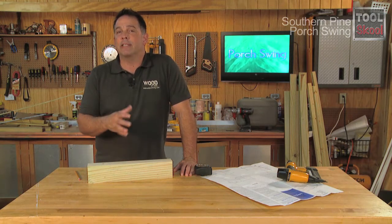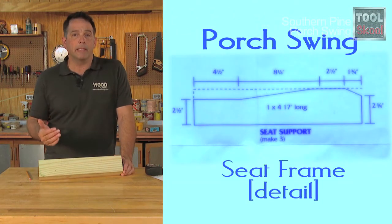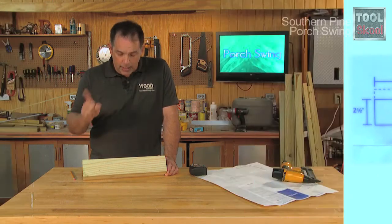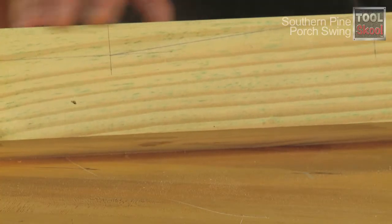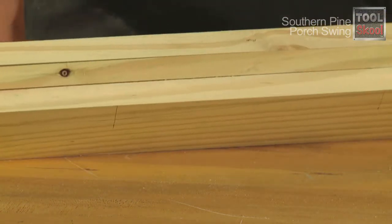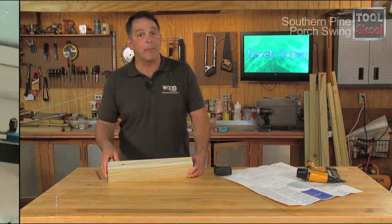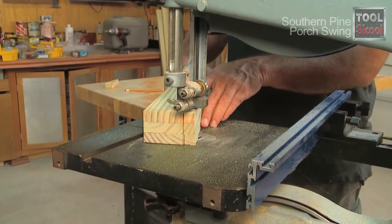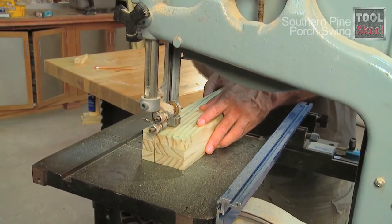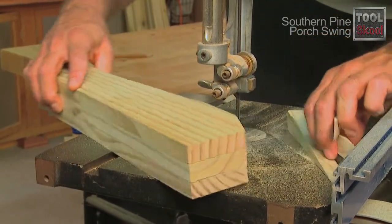We'll start by making the seat frame. The key to it are the seat supports. The real trick to making the seat supports is to make them all exactly the same. The plans come with detailed measurements. So once you draw them out on one of your blanks — these are 17 inches long, 1x4s — go ahead and nail that template to the other two blanks. That way when we cut them out, they'll all be exactly the same. Use a jigsaw or bandsaw to cut out the seat supports, and remember it's always a good idea to cut just outside the line so you can sand down to it. You can't always add more wood back.